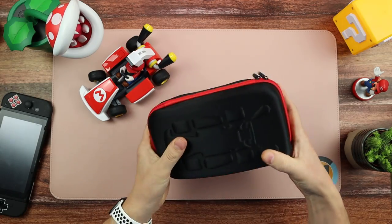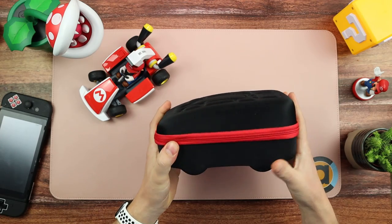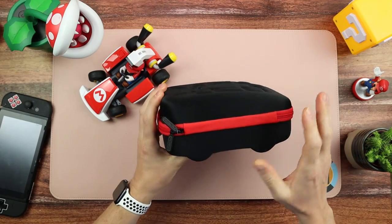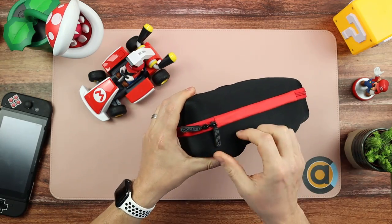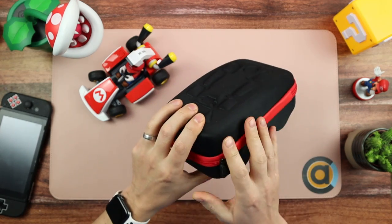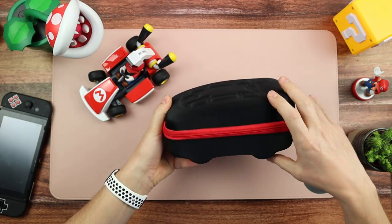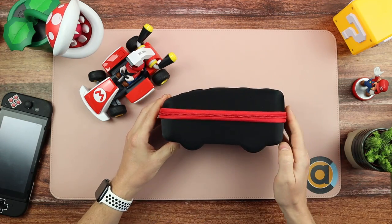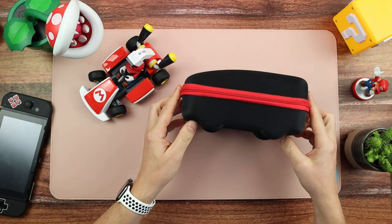It feels really good — really solid and it looks the business too. I think that's a really nice design. I love the black and red; it fits with the Mario Kart theme. It says PG Tech on the zips, the zip goes all the way around, and the form factor mirrors the kart shape — the front of the kart goes here, the back there, with a space for the wheel. Even just sitting on your desk, I think that looks pretty smart.